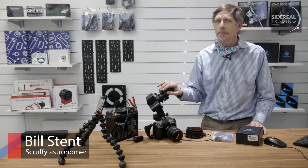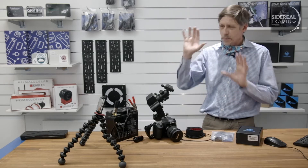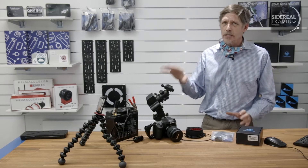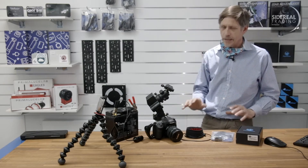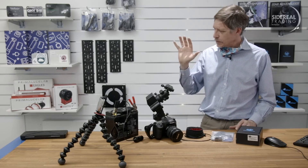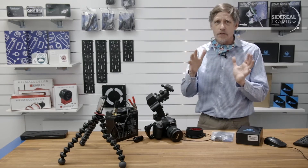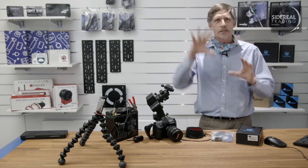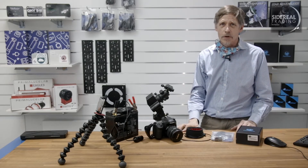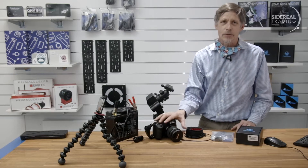G'day, it's Bill here from Sidereal Trading. Let me paint you a picture. You're out in the country, it's night, clear skies, you've got your sky guider going, camera sitting on it nicely, you're tracking the Milky Way beautifully. You're looking forward to stacking that — it's beautiful. Alternatively, you've got the thing set up as a time lapse, moving the camera around nicely, things going past, skies moving in the background — beautiful. What's going to go wrong?